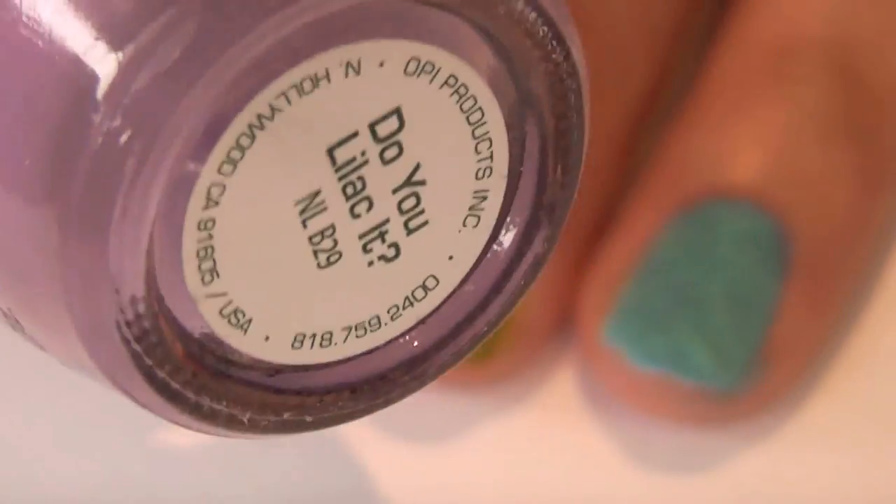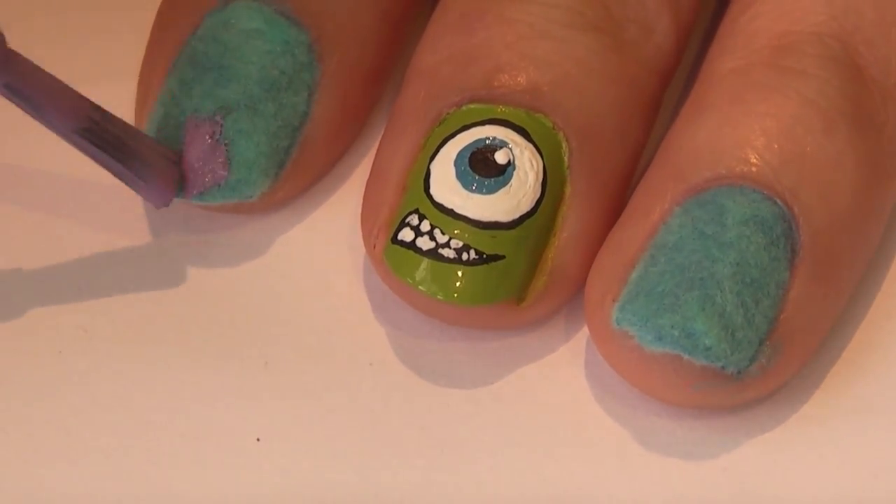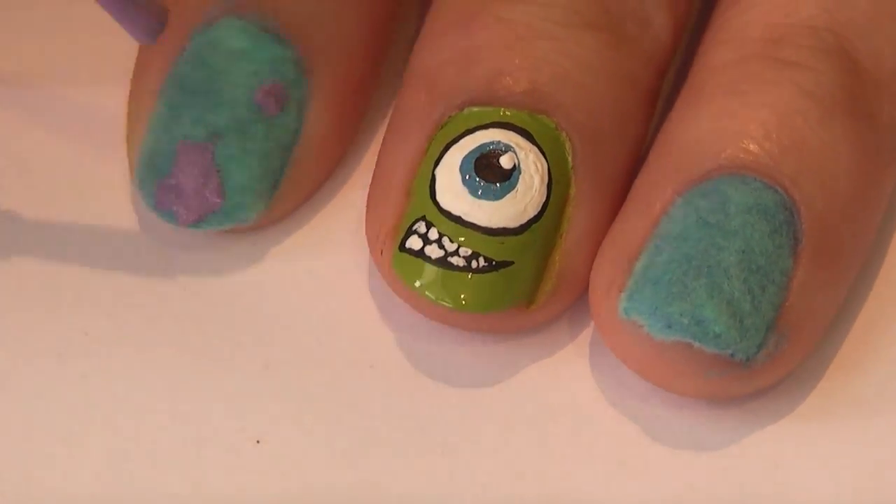And we can't forget Sullivan's purple spots. I'm using OPI's 'Do You Lilac It,' and then just be super random with this part.